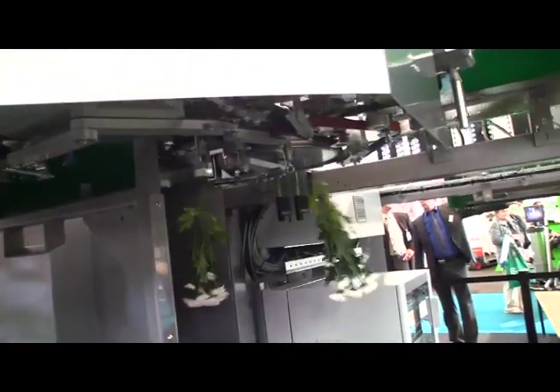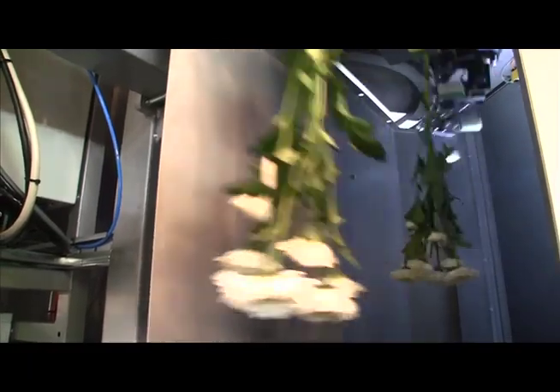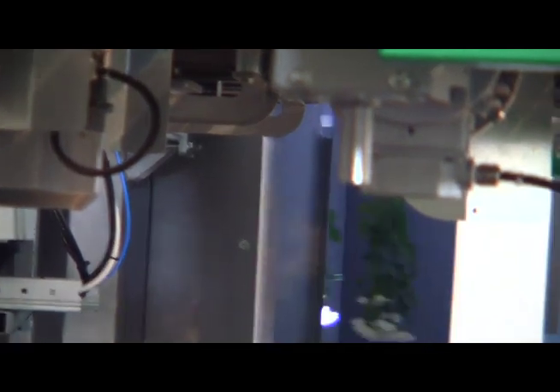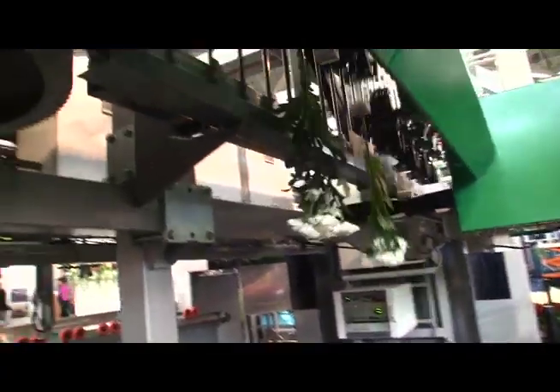Now from here, they head to a grading camera. The grading camera and a computer determine the flower type and the flower color. Then they're carried around to the far side of the machine — which unfortunately I wasn't able to capture on video — where they're put together into bunches as determined by the computer. It could be mixed combinations, all of the same color, whatever the operator desires.